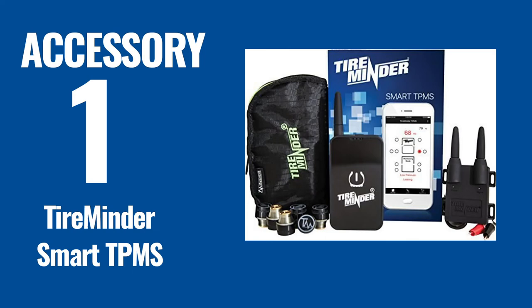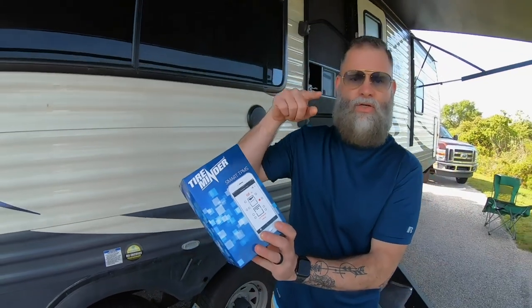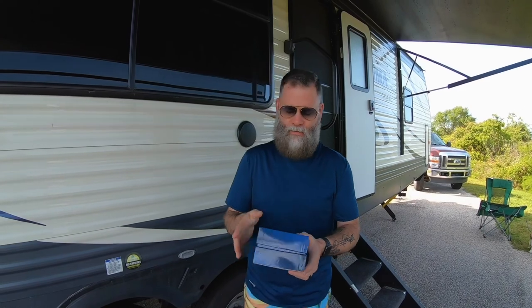One of them is this Tire Minder Smart TPMS — I'll flash over the details on the back. What's cool about this is I had to go ahead and install it before we left. I didn't have time to do a full install, but it was super easy — probably took me 10, maybe 15 minutes to get everything going. In the pack you're going to get these tire sensors, a range extender, and this little Bluetooth connector.